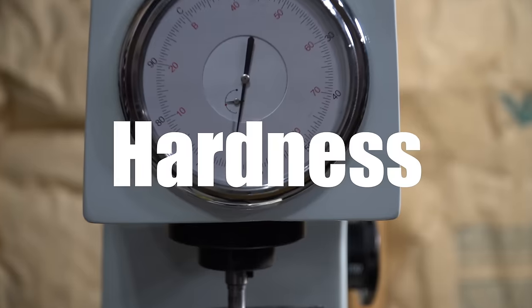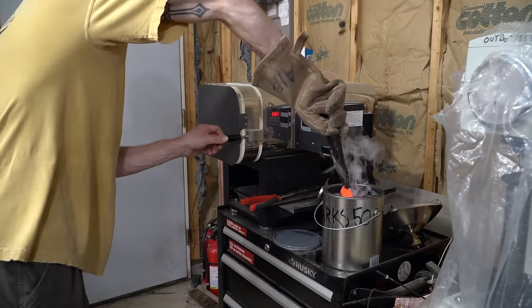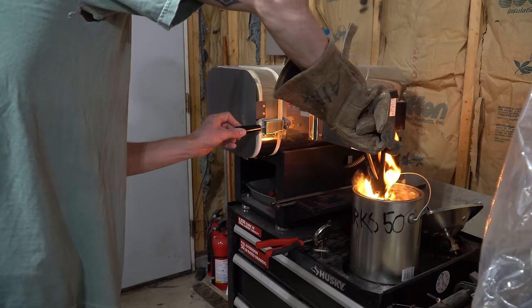In today's video we're going to be looking at three knives. All of these knives have an equal hardness value. All of these knives have been heat treated completely differently. One of these knives has been heat treated perfectly, and one of these knives has been heat treated terribly.